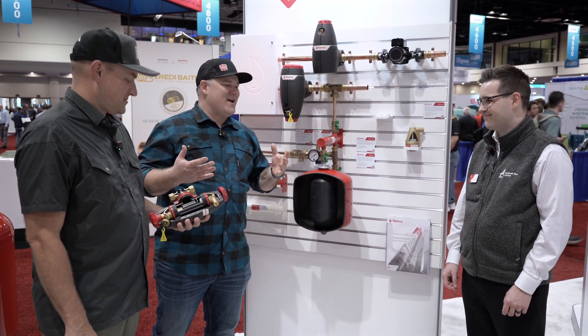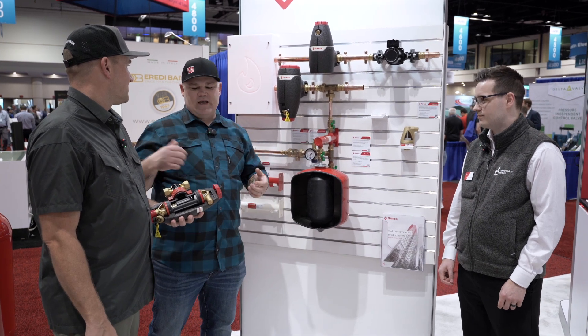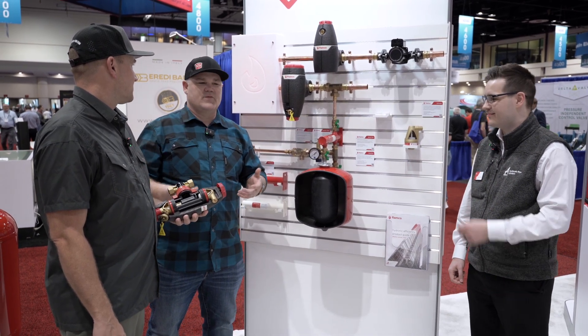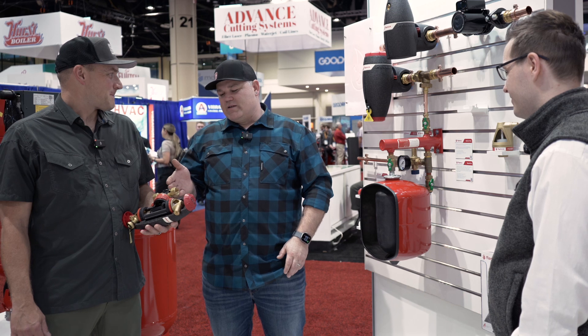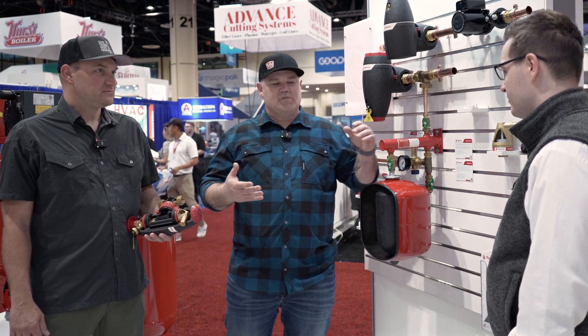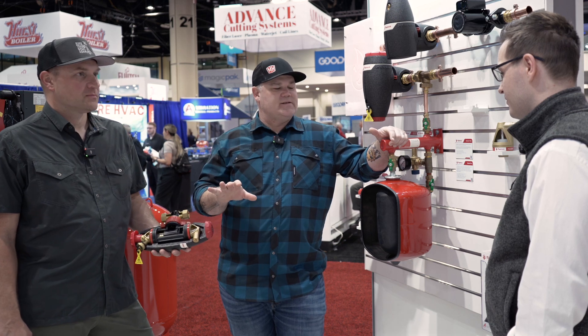Cutaways — everybody knows I'm going to be happy about that. You've got some neat stuff though that we're just honestly — Andy and I have been installing hydronic systems for, I don't know, I'm not going to date myself, but for a very long time. And this is a product that you are bringing to the U.S. market, North America, that we're not super familiar with. Can you tell us what it is and kind of how it works?